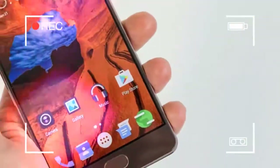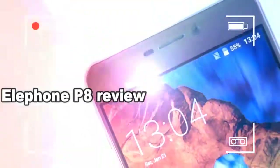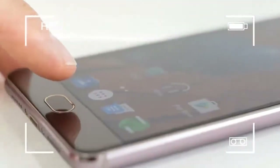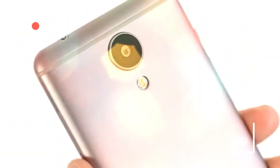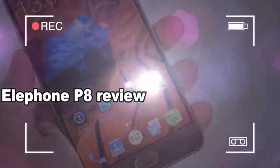You can buy the Elephone P8 from HereBest for £162.17, $209.99, or €178.62. It's shipping from China, so be prepared to pay import duty — 20% of the value on the shipping paperwork plus an admin fee of around £11 — and wait a little longer for it to arrive, depending on your choice of delivery option.